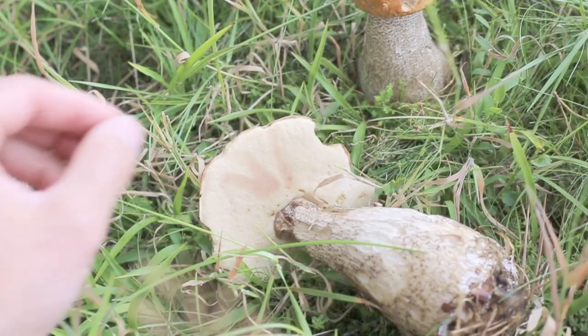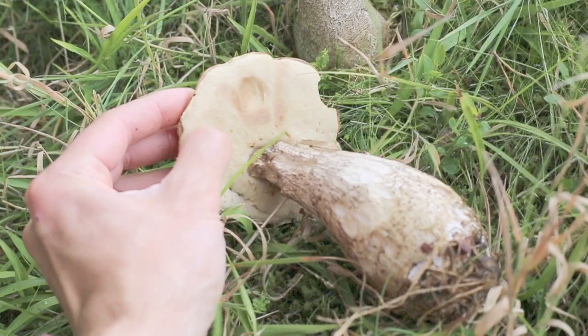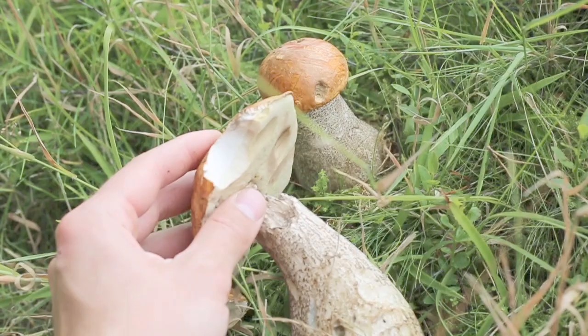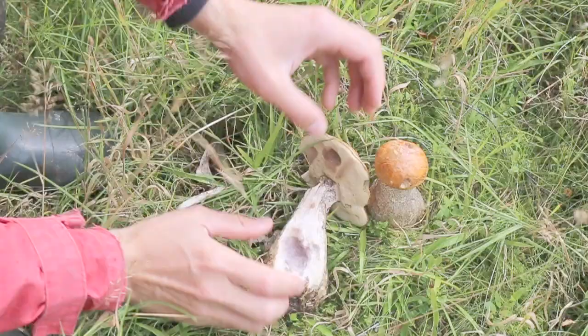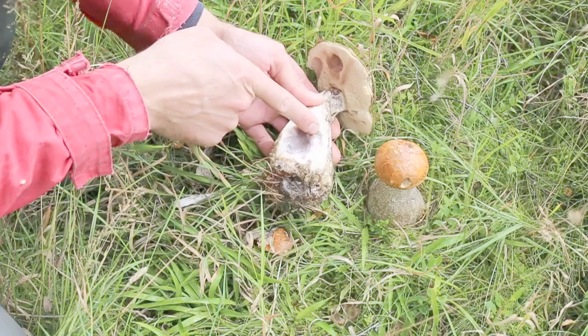Notice how when bruised they do darken. The flesh is very white, brilliantly white, and it will darken black. Interestingly, down towards the base if damaged it will go slightly blue. Look where we damaged the stem there - look how dark, grey, blue, almost black it's gone. And here in earlier damage, really blue, almost indigo. Incredibly dark blue.